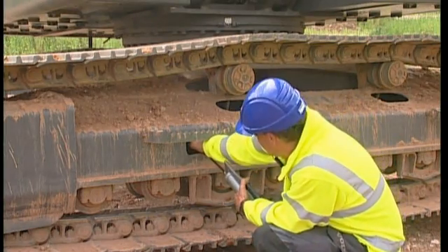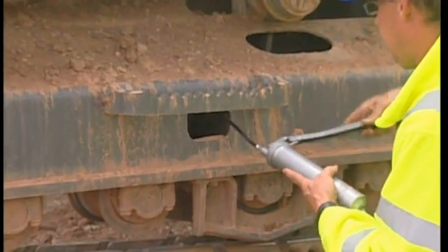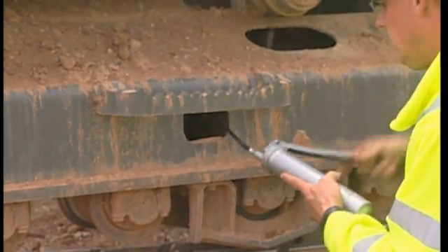If the track is too long, adjust it to the correct distance with the help of the grease gun. Refer to the operator manual for how this should be done.